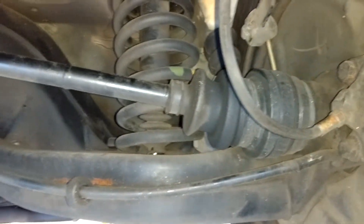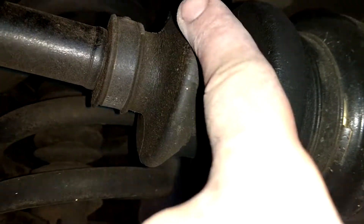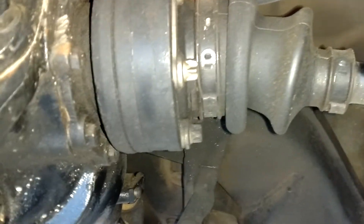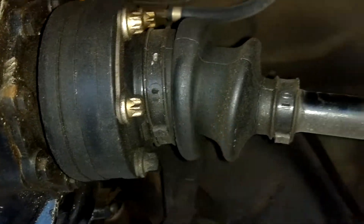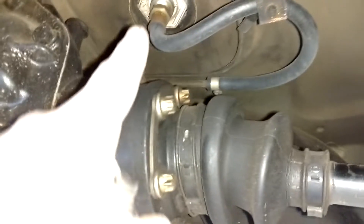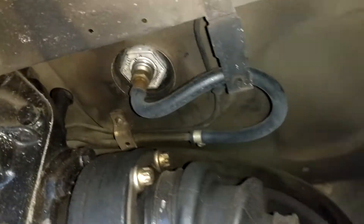Judging from the rubber, that looks like original rubber — yeah, definitely original. It doesn't need to be replaced yet; there are no cracks in it. It looks like someone did remove the filter and tank filter and clean that.